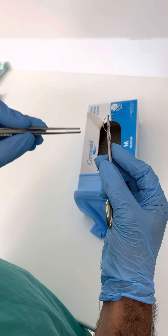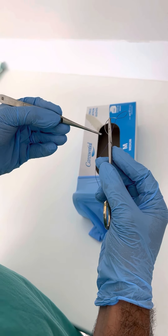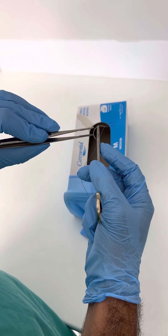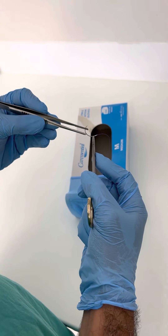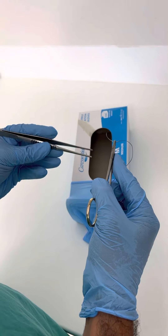You need to get into a habit of, as soon as you finish using the needle, you quickly make it safe before you proceed to the next step. You never leave the needle active because it can cause injuries to others.